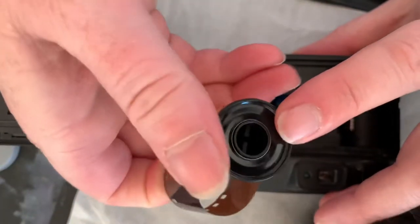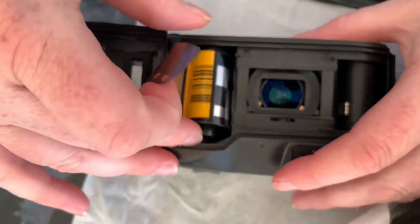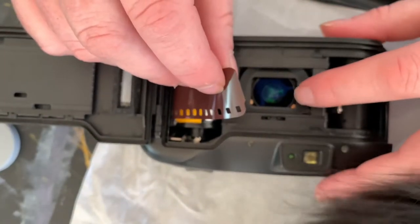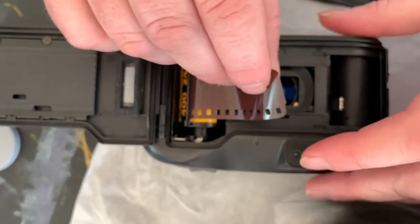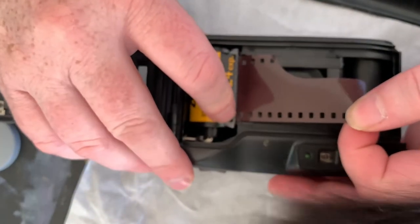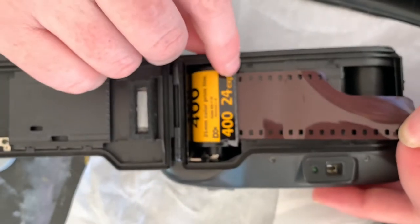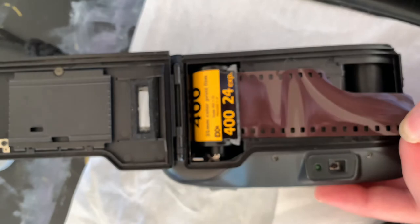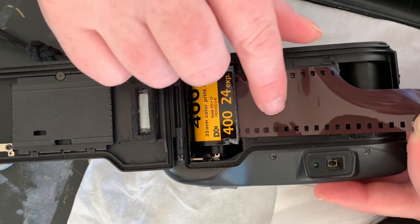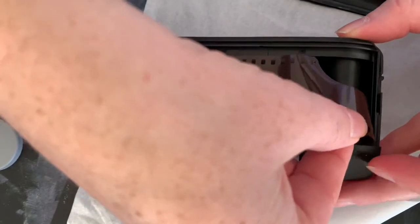Tuck it in there, cross there. Make sure you don't touch the lens or get anything on the lens — cat hair is preferable to avoid. Pull it across nice and easy. See how there's two little guides there? That makes sure you've got the roll. Just pull it across.